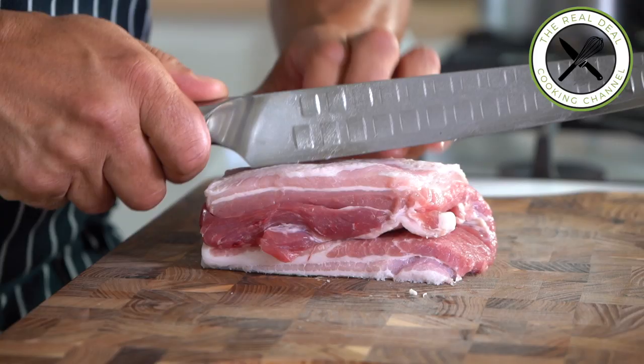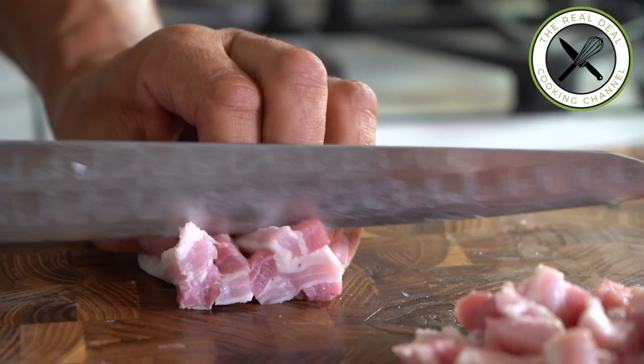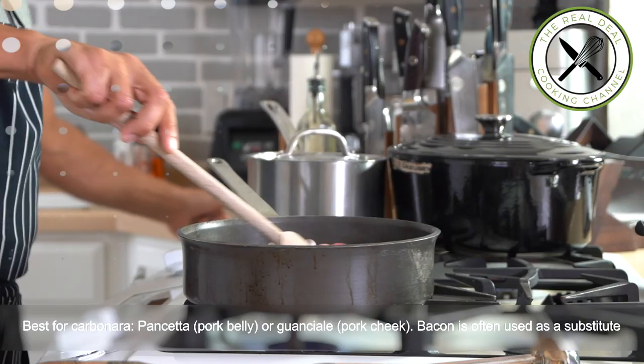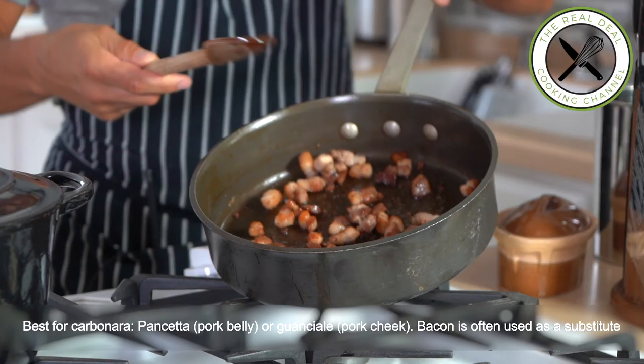First, I'm going to heat up the water and add a fair amount of salt. Meanwhile, I'm going to cut my pancetta into cubes and brown them in a hot pan with a drizzle of olive oil, optional though. As soon as the pancetta is cooked, you can always remove some of the rendering fat using a paper towel. Look at that — smells incredible!